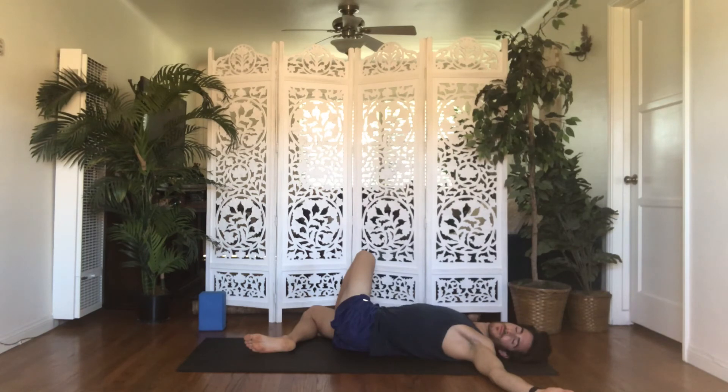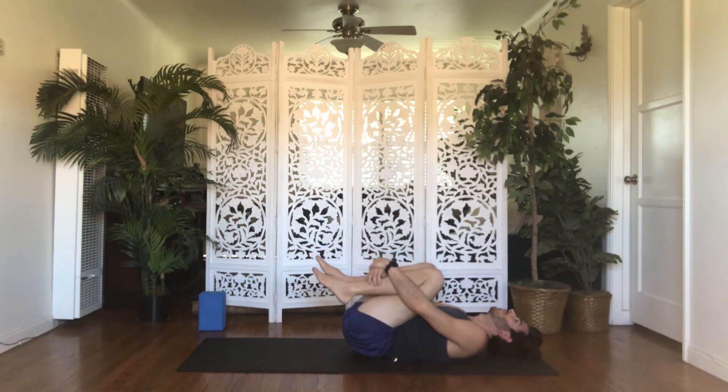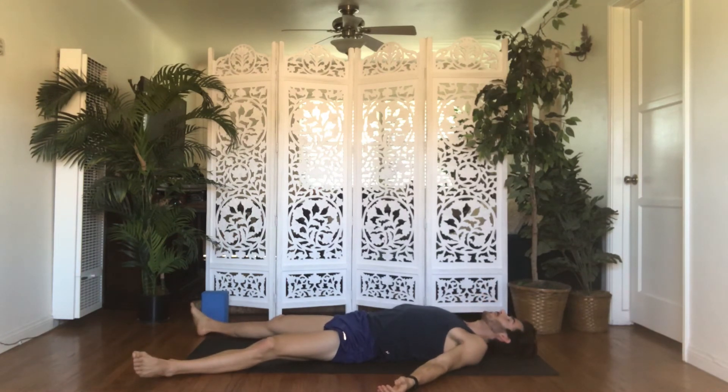Inhale, bring your knees back to center. Exhale, unravel — hug both knees into your chest, bring your forehead up to your knees, flex your toes back towards your face, squeeze into a tight, tiny ball. Take an inhale. Exhale, shavasana — let your legs and arms go long, take up as much space as you would like. Release movements, find stillness. Release thoughts, find silence. And just rest and be here for the next minute.